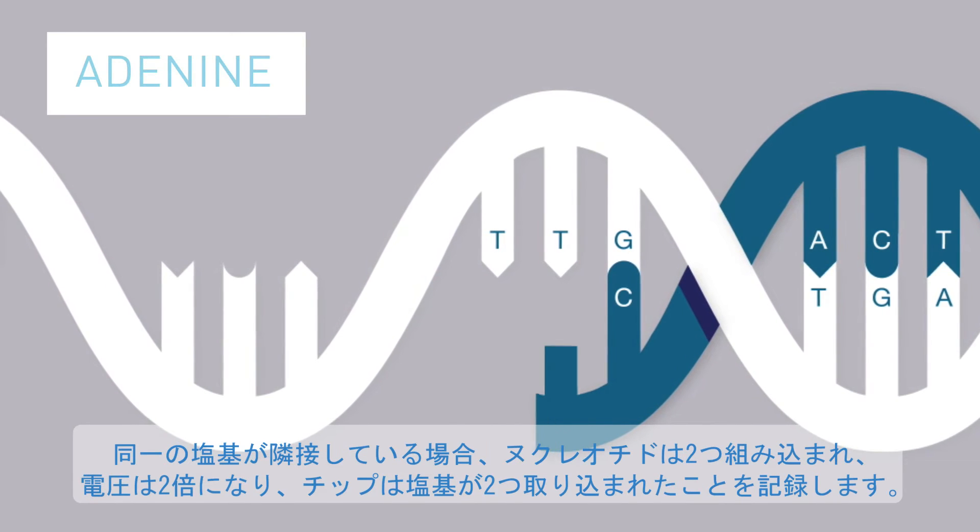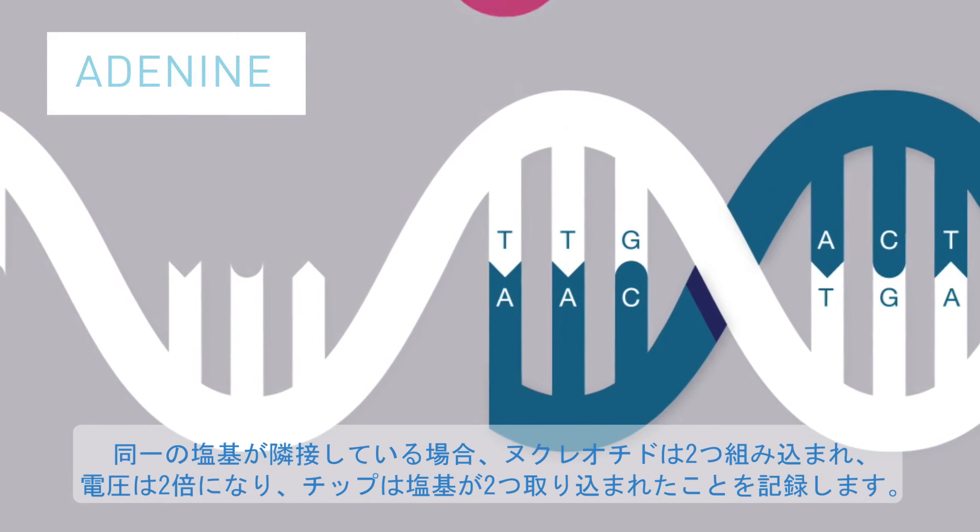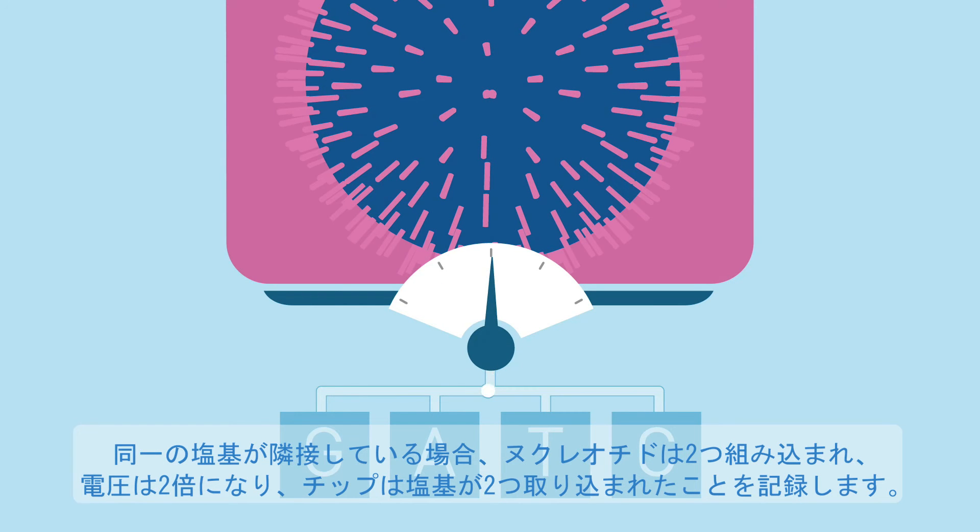If there are two identical bases next to each other, two nucleotides are incorporated, the voltage doubles, and the chip records two bases called.